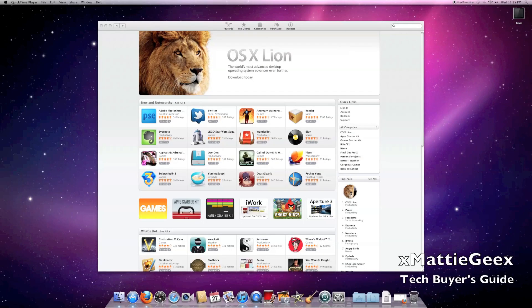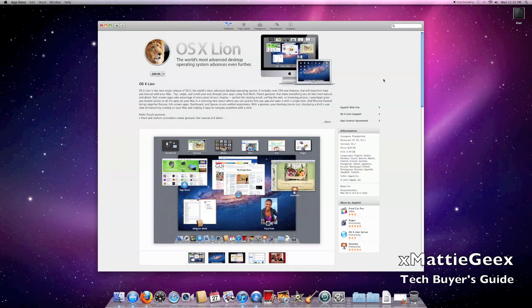What up YouTube? I just got my iMac and I'm wanting to upgrade my Mac OS. You pretty much go to the Mac App Store, which is a free download, and then you go directly to the top where you can see OS X Lion. I'm just gonna bring you through the steps of how you actually upgrade.